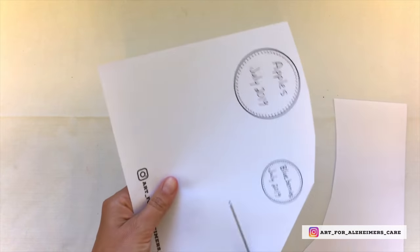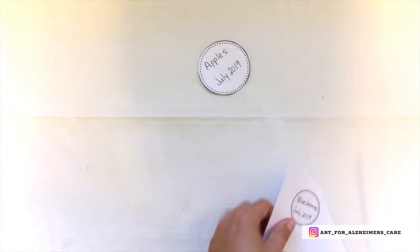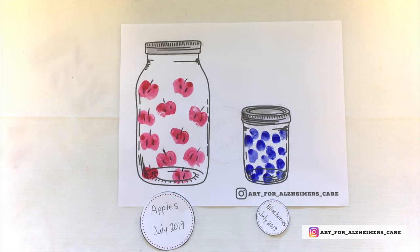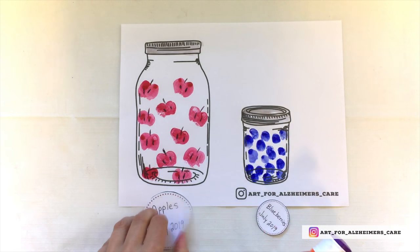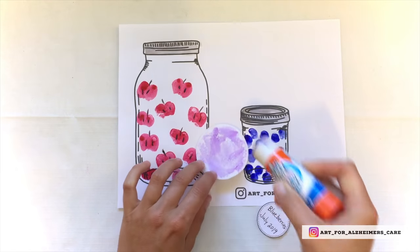Now that that's done, go ahead and cut them out. Then using your purple disappearing glue, you can glue them onto your jars.